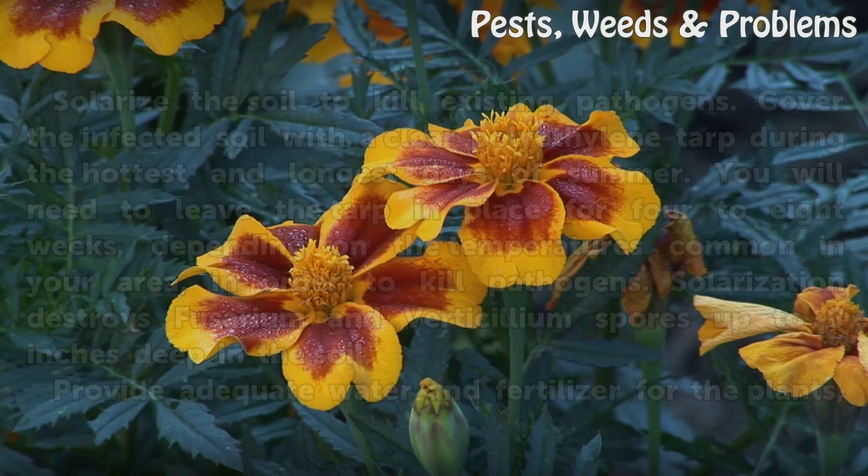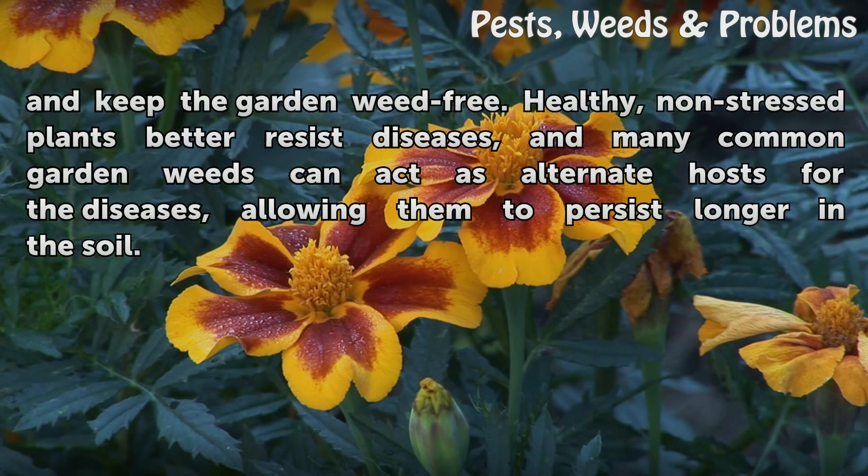Provide adequate water and fertilizer for the plants and keep the garden weed free. Healthy, non-stressed plants better resist diseases, and many common garden weeds can act as alternate hosts for the diseases, allowing them to persist longer in the soil.